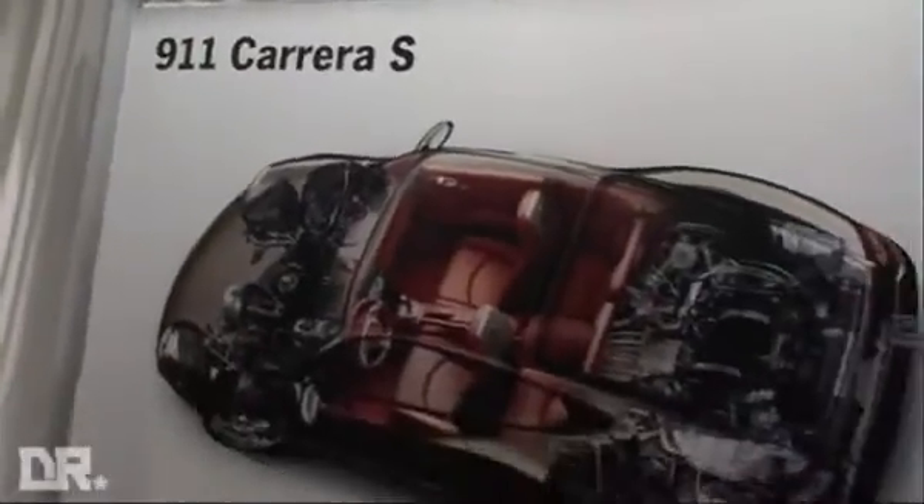These car launches aren't all about thrapping the metal — you have to do some fairly boring stuff like come to press conferences. There's a picture of it: 911 Carrera S. Come and have a look at some of the bits and bobs they've picked out for us to look at.